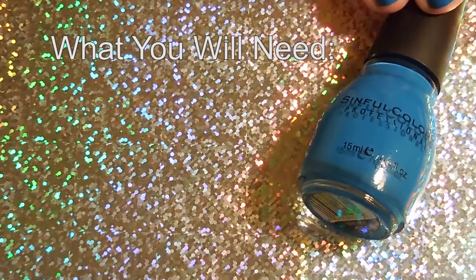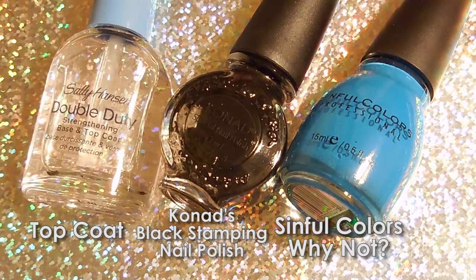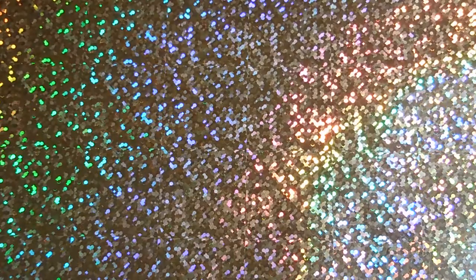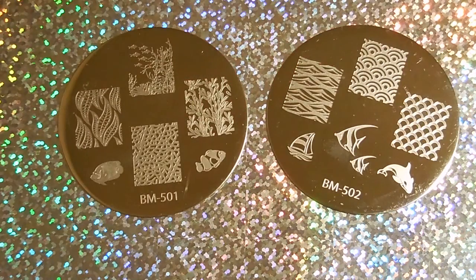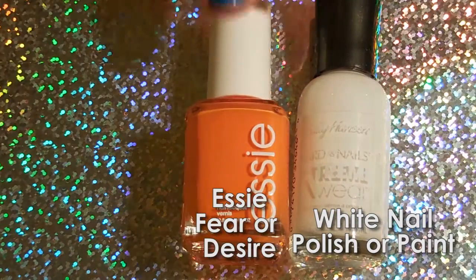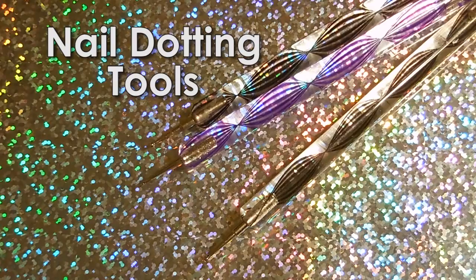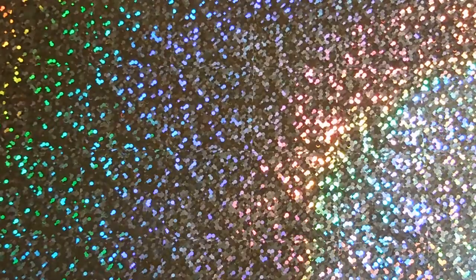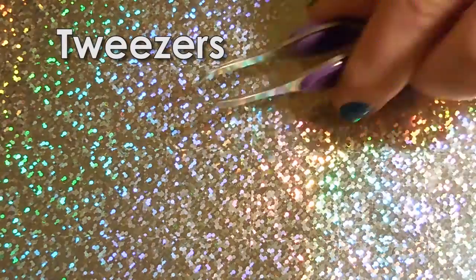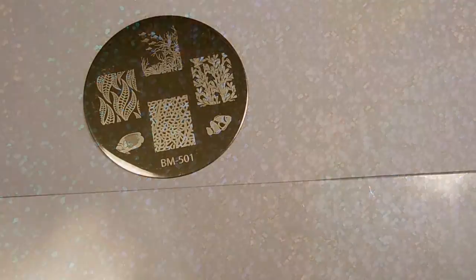Here's what you need. I use Simple Colors Why Not for my base nail color, Conad's black stamping nail polish, and a top coat — just about any kind will do. You will also need a scraper and a nail stamper. Nail plates I'm using are Bundle Monsters 501 and 502, and to help color my designs I'm using Essie's Fear or Desire and white nail polish. Acrylic paint will work too. I'm using dotting tools to help color in my designs but toothpicks would work as well. Last, I will need some tweezers to help pick up my stickers.